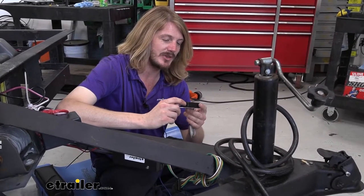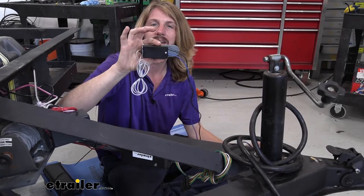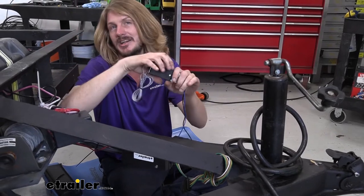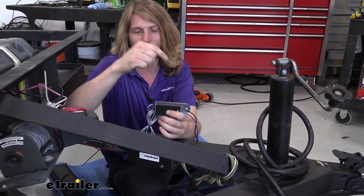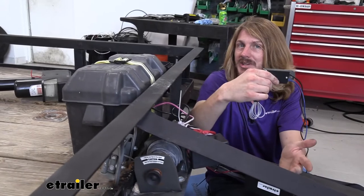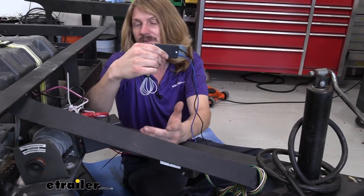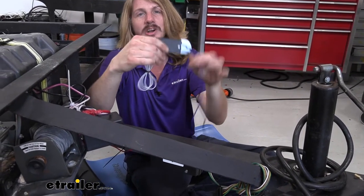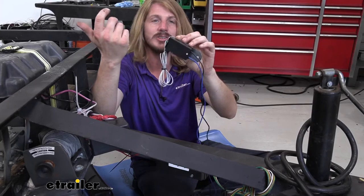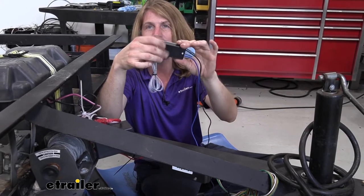We'll begin our installation at the front of the trailer. Now, there are a few reasons why you'd want to install one of these. It could be because your old breakaway switch didn't activate your brakes when you pulled the pin. If that's the case, before you replace the switch, check a couple of things first: charge up your battery, because a weak battery may not activate the brakes. Then do a quick visual check on your wiring. If the battery is charged and the wiring looks fine and it still doesn't work, the contacts are likely worn out from corrosion after several years sitting outside.